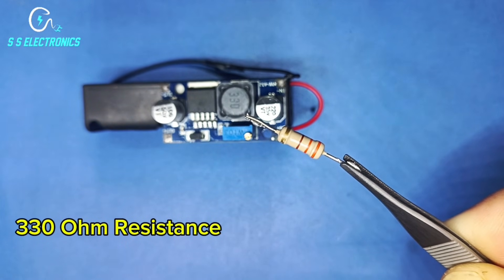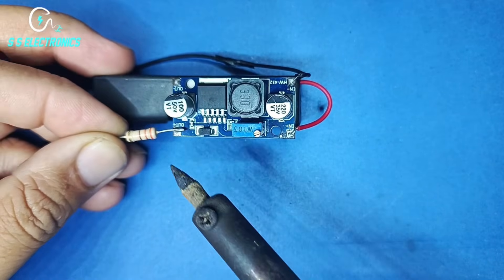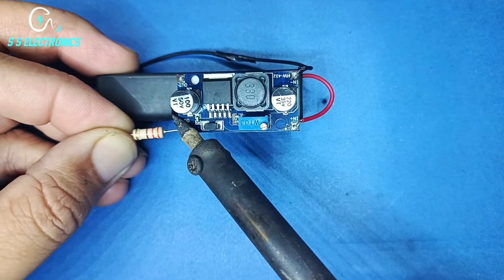330 Ohm Resistance. Resistance connecting with Booster output positive pin.